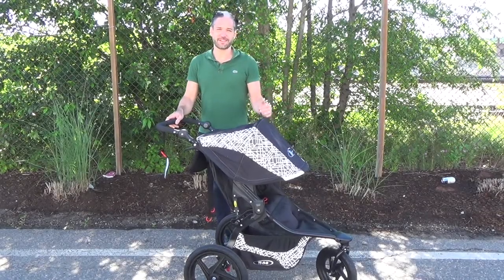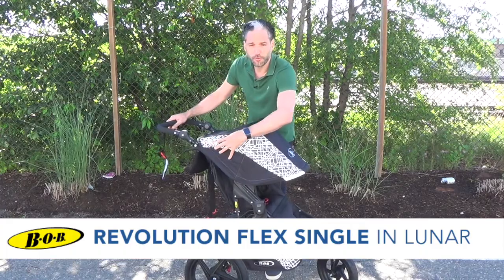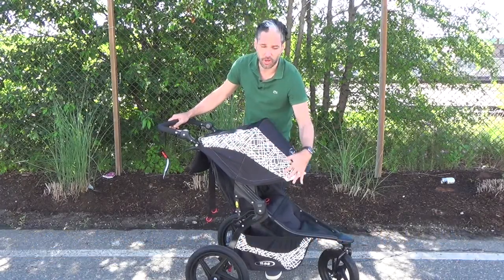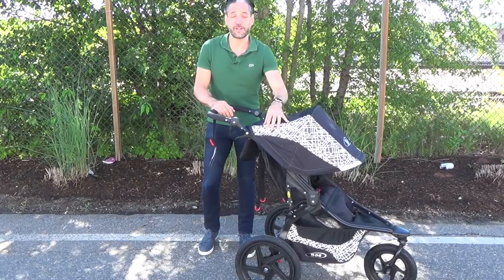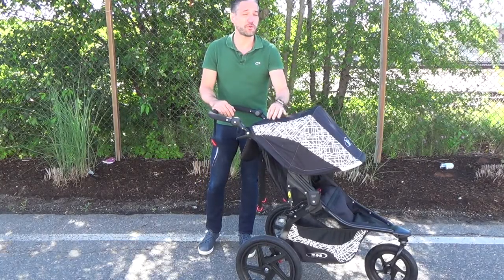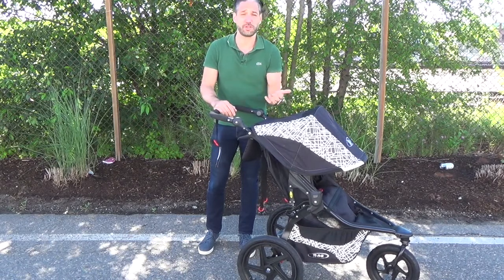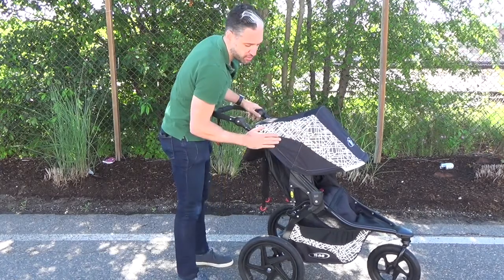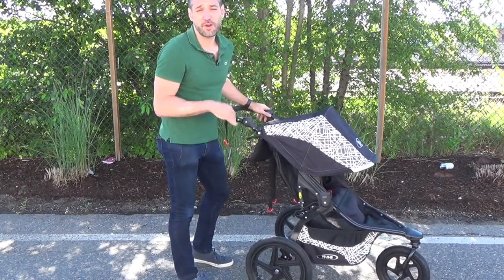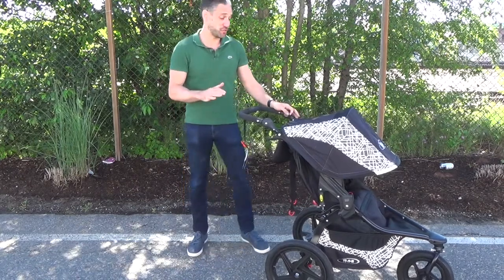So here you are, the Bob Flex Lunar. The thing that makes it lunar is you'll see they have this reflective material all along the canopy and along the basket. This reflective material will make sure that your baby is seen at night and it's super safe. Or maybe you want to do an early morning run — same thing. This great reflective material makes it super safe for your active lifestyle.